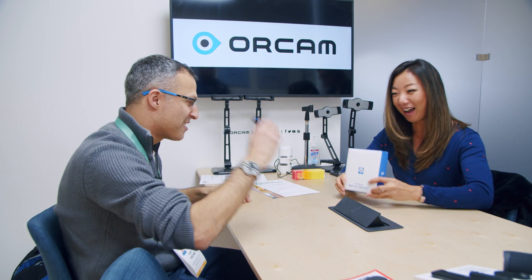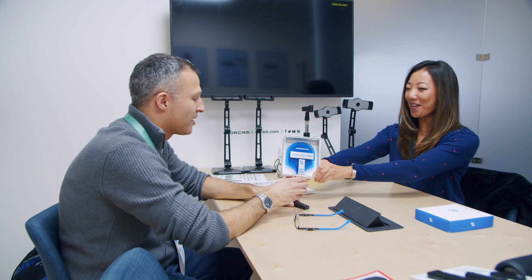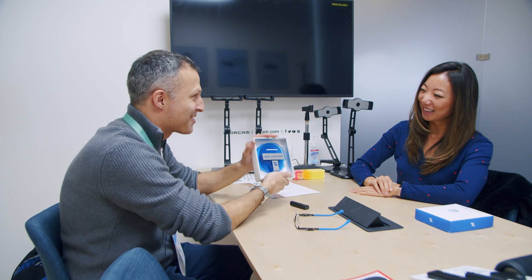The OrCam MyEye 2 is absolutely revolutionizing the way people see and navigate the world, especially those who are visually impaired or blind. That is exactly why we are awarding your product with our Tech The Lead Best of CES 2020 award. Can you read the award? 'Tech The Lead .com Best of CES 2020.' Thank you so much — this is a great surprise. I really appreciate it. Congratulations. Well deserved.